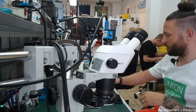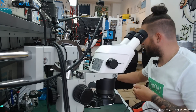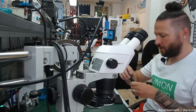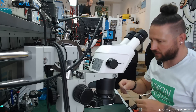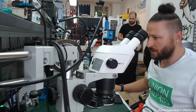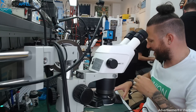Hi, my name is Ben from Apfeldoctor Germany, and today we have a review video for the new WL HT007. I got it straight from Union Repair, and it's for iPhone X.